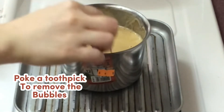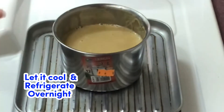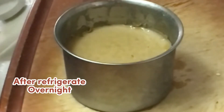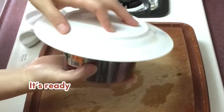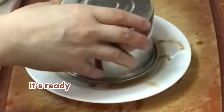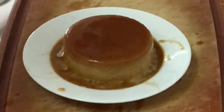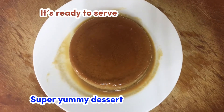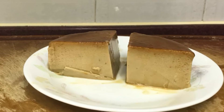Use a toothpick to remove the bubbles. Let it cool, then place in the refrigerator. After refrigerating overnight, the coffee flavored flan is ready. It's ready to serve — thank you for watching!